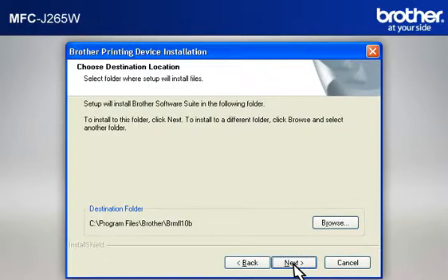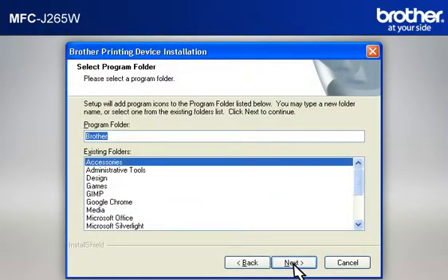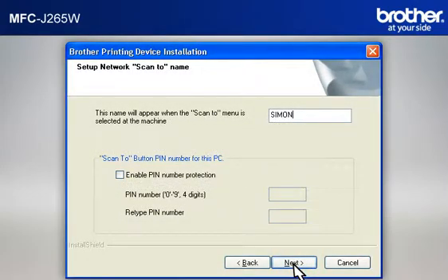At the Choose Destination Location window, click Next. At the Select Program Folder window, click Next. At the Select Features window, keep the default selections and click Next. At the Register Your PC with the Scan To functions at the Machine window, click Next. At the Setup Network Scan To Name window, click Next to continue.